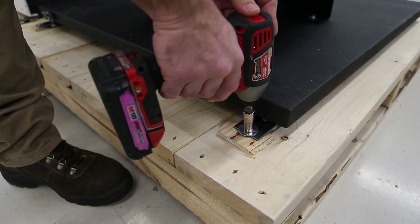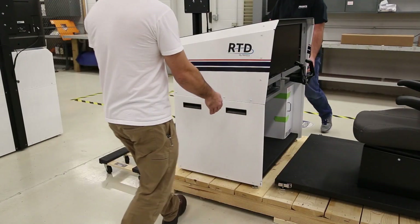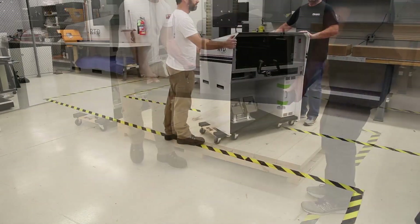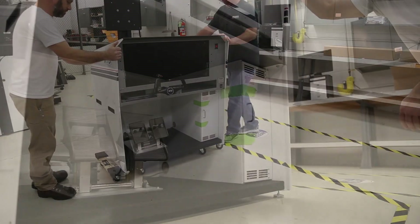Next, remove the 7/16ths lag bolts used to secure the RTD and the seat base to the pallet. With some extra help, carefully remove the RTD and the seat base from the pallet. If needed, use hardwood dollies to move the RTD.